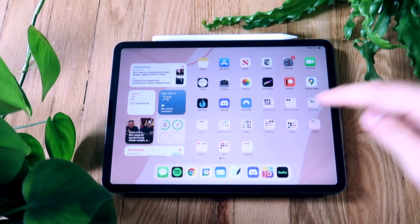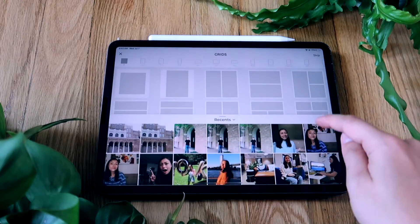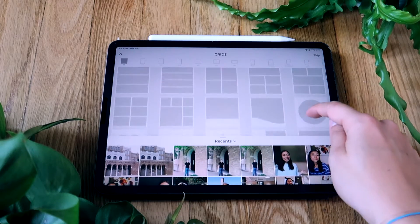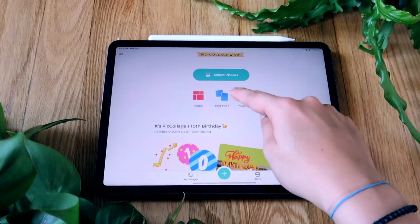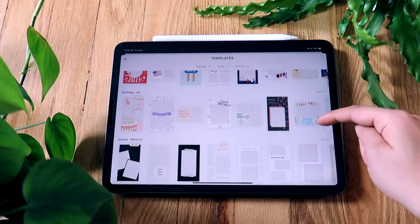Once I had this all squared away, I decided to use Piccollage for the post. Piccollage is an extremely versatile app that you've probably used before, but you might not know that they have grids for easy layouts, freestyle for making collages from scratch, and also pre-made templates.